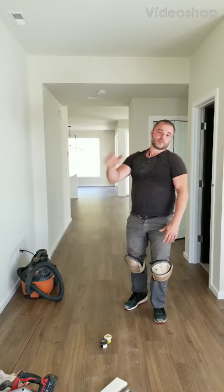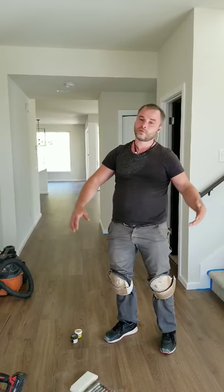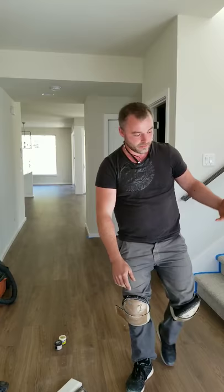Hello everybody, my name is Art and I'm the hardwood guy for over ten years. Right now more and more it's a laminate floor instead of the hardwood floor — LVT. It's because it's easier and more durable.